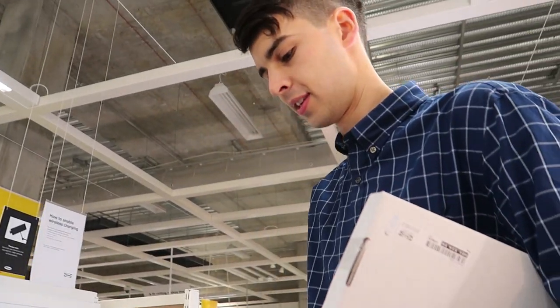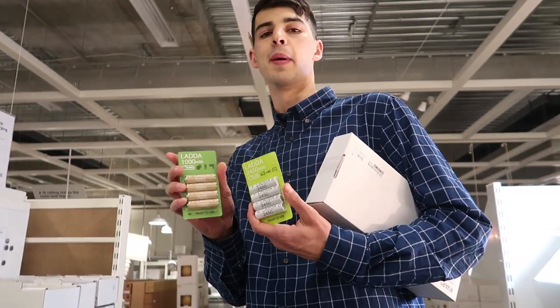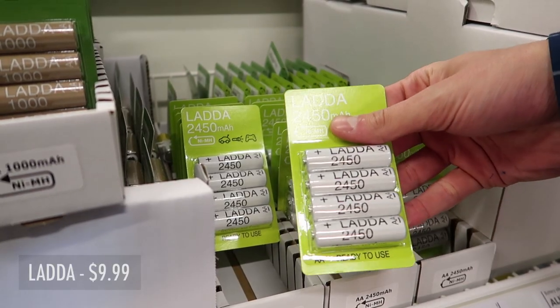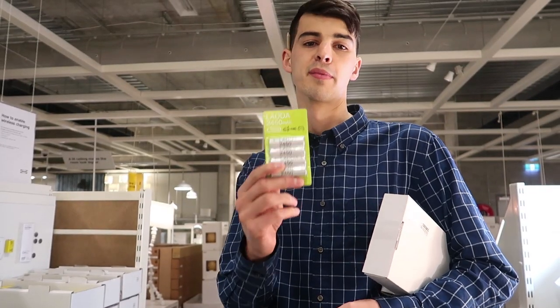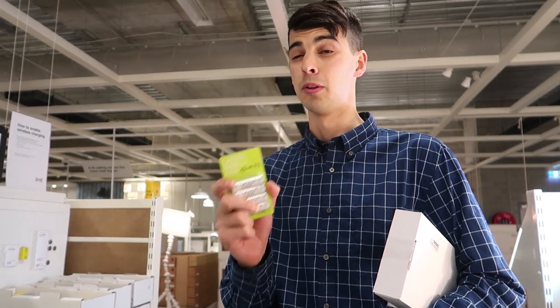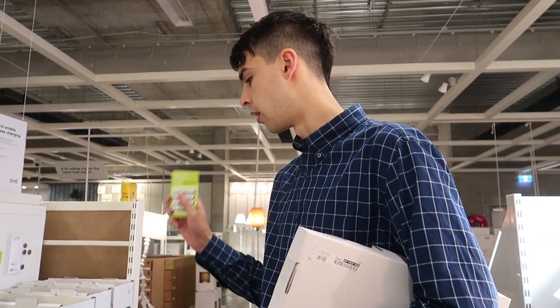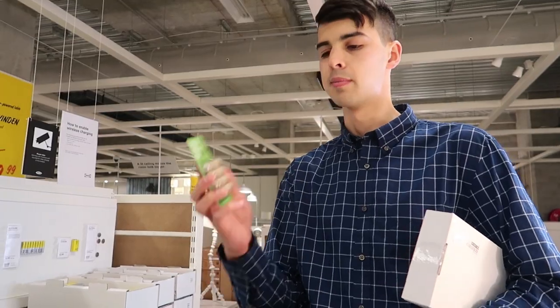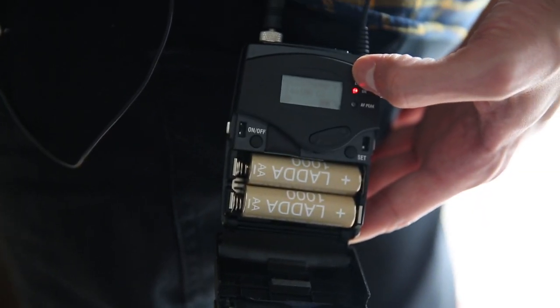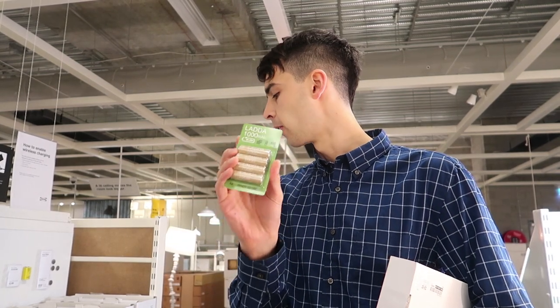This is a really good one — I've already got some of these. The LADDA NiMH batteries: 2450 milliamp hours, which is actually more than the Eneloops I use for my flashes. Eneloops are about 2000. These are like nine bucks a pack, where Eneloops are probably about $20-25 for a pack of eight — around $40. So nine bucks for those. The 1000 milliamp hour ones for stuff that doesn't need to recycle fast, like my Sennheiser wireless mics — that's $4.99. I think that's a really good buy. I'm gonna get one of each.